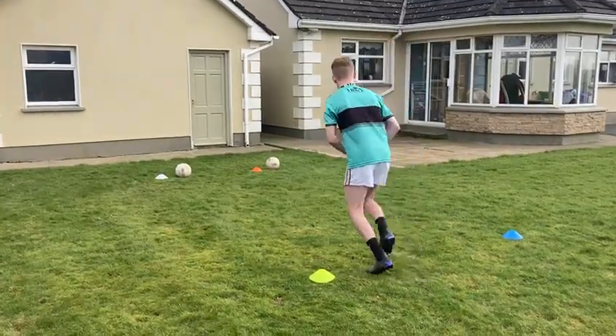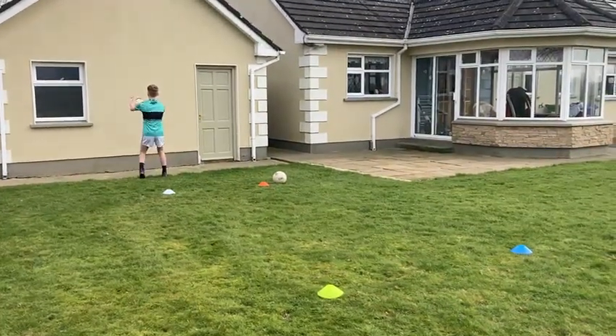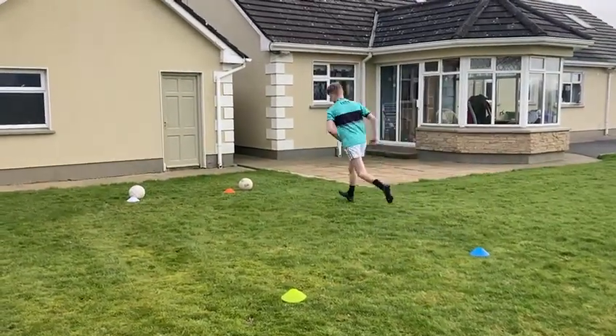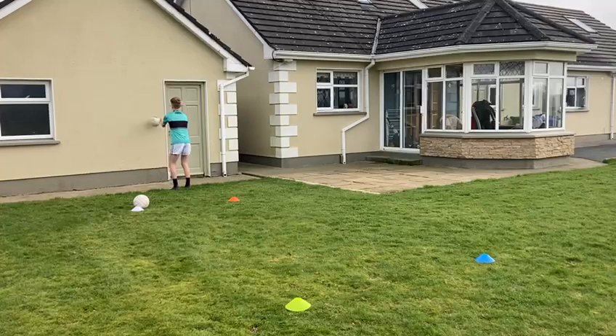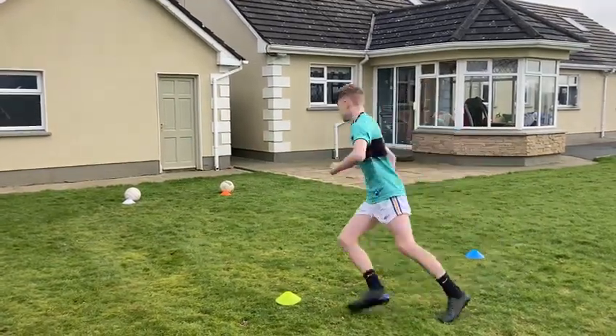We start from the yellow cone, run, pick up the ball, two hand pass with the right, two with the left, alternate hands, drop the ball, run around the cones over to the other side. Pick up the ball again, hand pass to the left, hand pass with the right, alternate hands, drop the ball, back around the blue cone, around the yellow cone again.